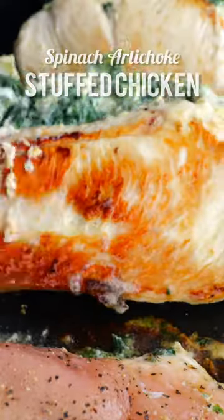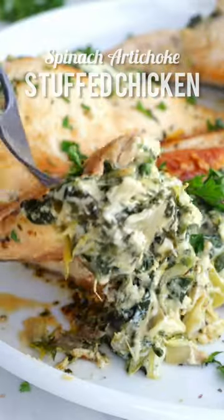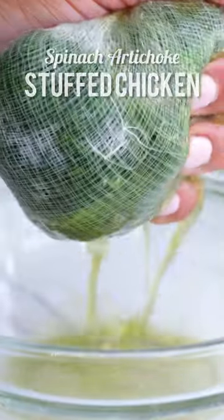The first time I posted this recipe five years ago, I couldn't believe the reaction it got. But then again, we are taking everyone's favorite party dip and stuffing it into chicken breast.